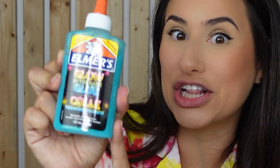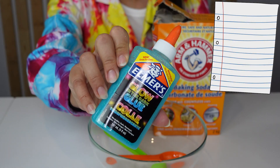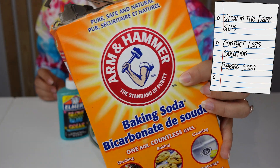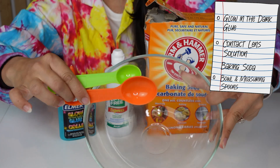The star of this glow-in-the-dark slime is glow-in-the-dark glue. All you need for this experiment is some glow-in-the-dark glue, contact lens solution, baking soda, and a bowl with a few measuring spoons.